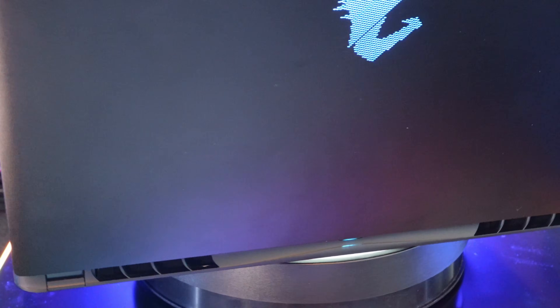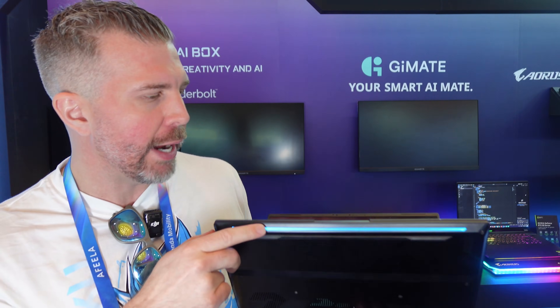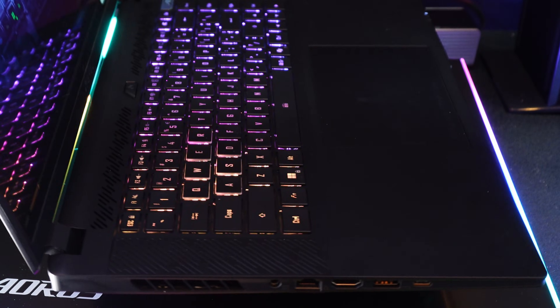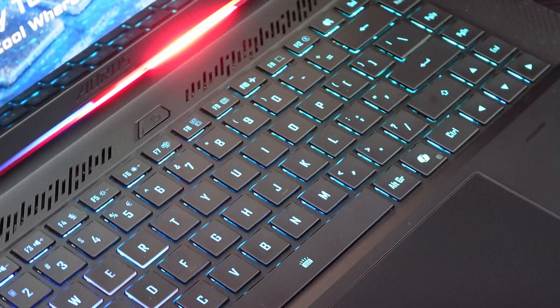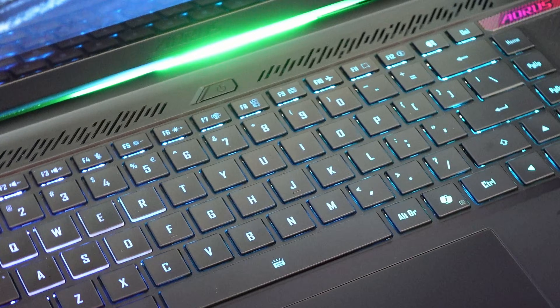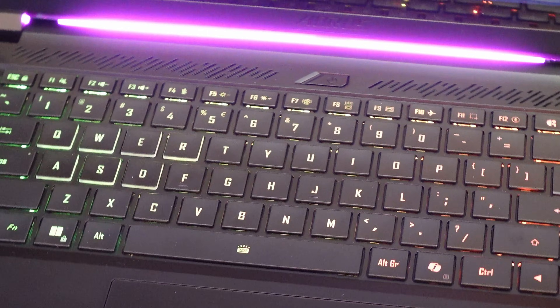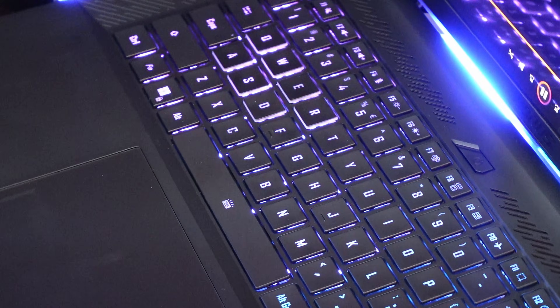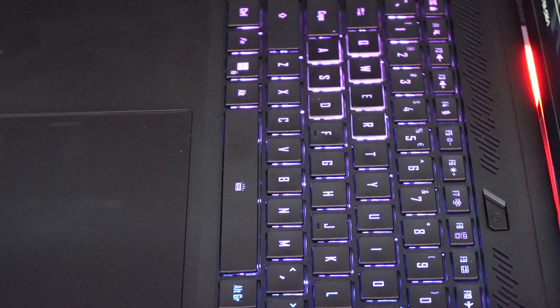You get some pretty cool RGB implementation: pin lighting on the Aorus logo on the rear lid, two RGB light bars with the Aorus logo projecting onto the table behind the laptop, and an RGB light bar going across the front — though I wish that one were brighter. The keyboard backlight fills out the entire keycaps and lettering, which some laptops don't do. They did add alternative key designs around the Q-W-E-R-A-S-D keys; I kind of wish they just did W-A-S-D or skipped it entirely.